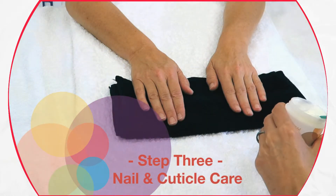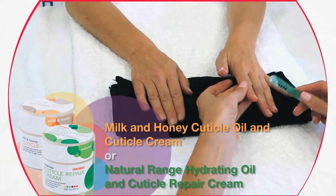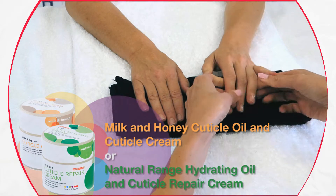Nail and cuticle care. Apply our cuticle oil or cuticle cream and gently massage in circular movements into the nail bed.